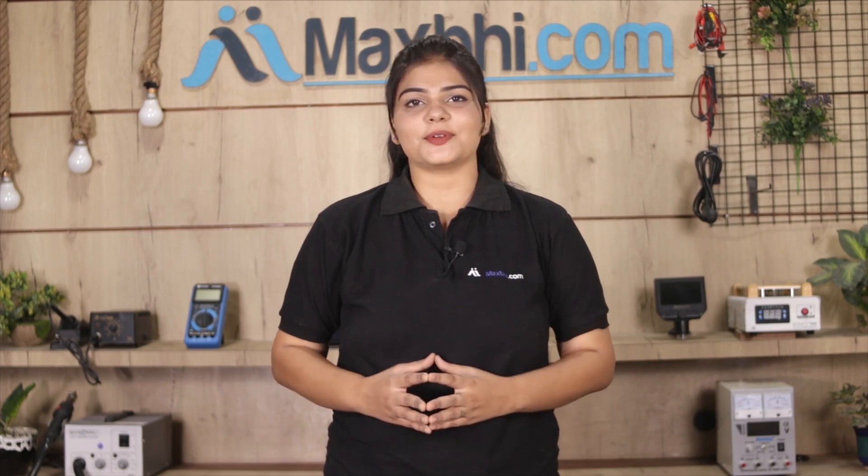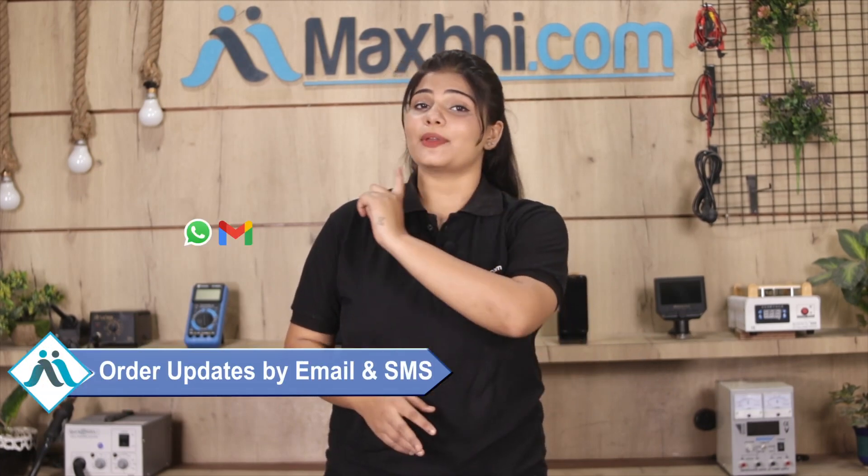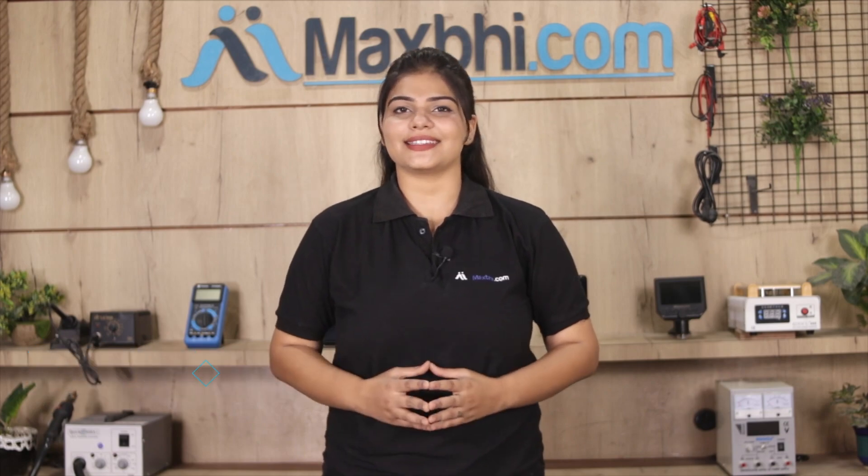Once your payment is done and your order is processed, it will be safely packed and dispatched within one or two days. And yes, shipping is free, so you just have to pay for the product and nothing else. All order updates and tracking details will be regularly sent to your email and phone so you can stay updated on your order status.